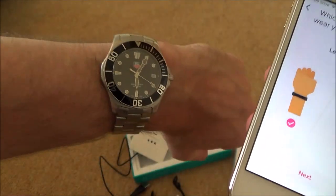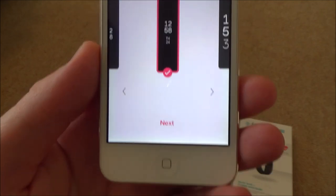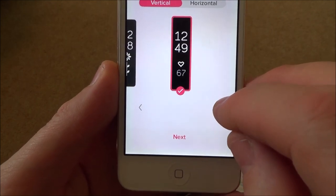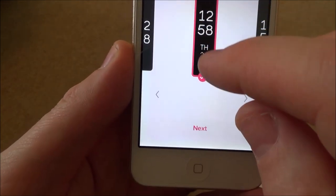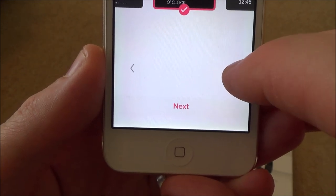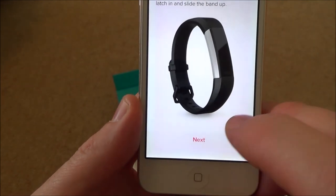Which wrist would you wear your tracker on - left or right? I wear my watch on my left hand so I'll select left. Then it asks you to select your preferred clock face - vertical or horizontal. It gives you a few different options. I want the one showing the time and date, and I'll go with vertical, just like a normal watch.